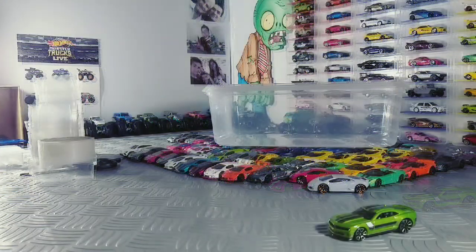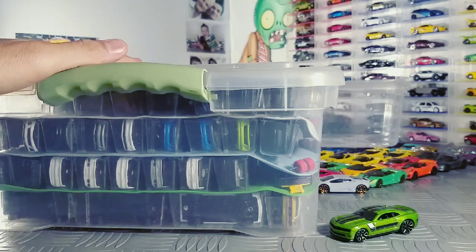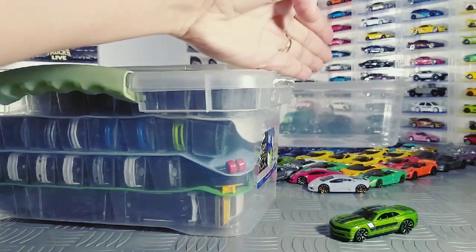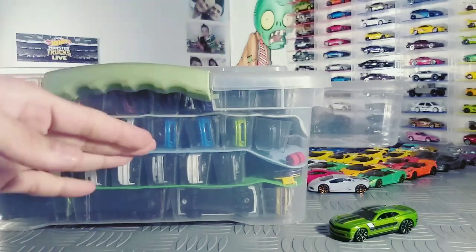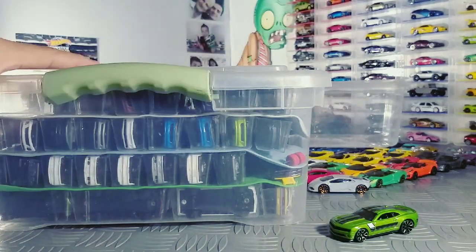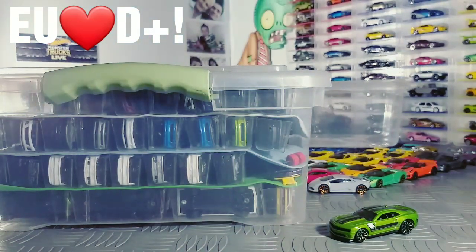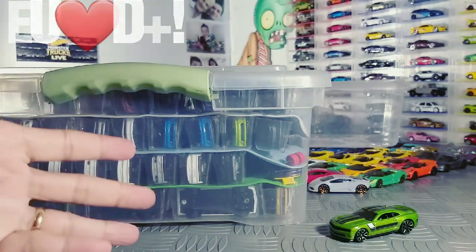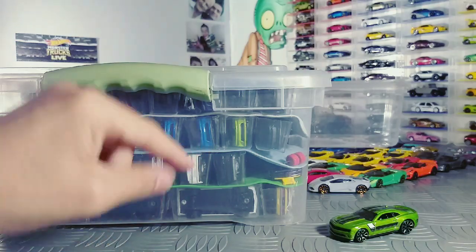Essa foi a primeira caixa organizadora que eu fiz — é essa aqui que tem o vídeo no canal, mas é uma caixa menor. Por que eu escolhi as caixas transparentes? Elas ficam mais fáceis para a gente achar as miniaturas. Então, aqui eu sei que essa caixa só tem Chevrolet Camaro. Se eu quero fazer um próximo vídeo e mostrar um Camaro verde, eu acho ele aqui fácil. Eu consigo achar a miniatura rapidinho.